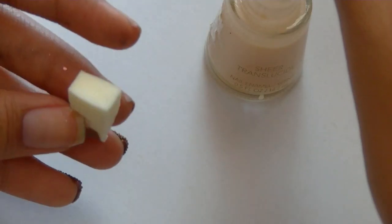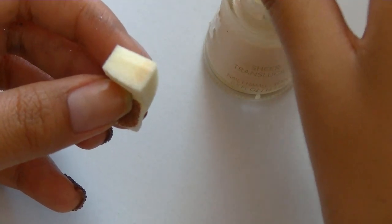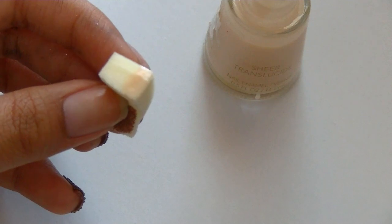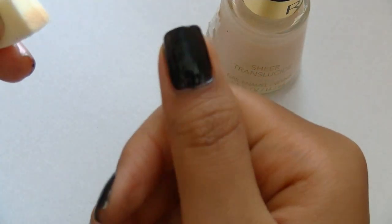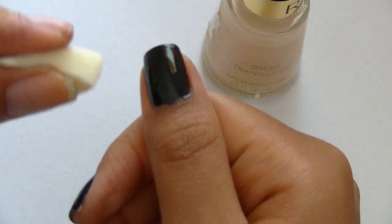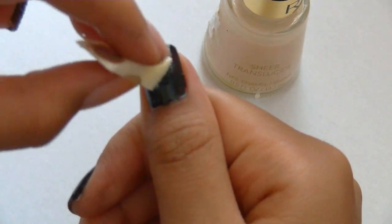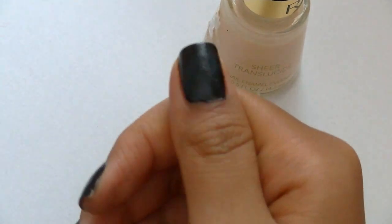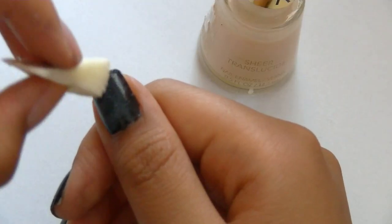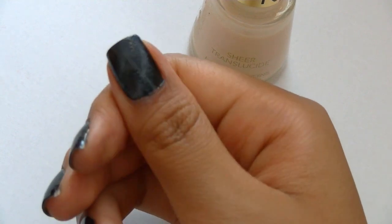I'm using a sheer beige as my background color to highlight where I want the nebula. Dab some on a makeup sponge and make sure you don't put too much on. I'm gonna sponge it on a diagonal, but you can make it on a C curve or an S curve — whatever shape you want. Because my beige coat is really sheer, I'm gonna put on a few more coats.